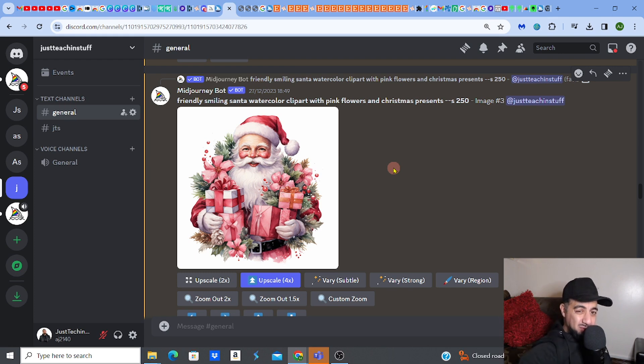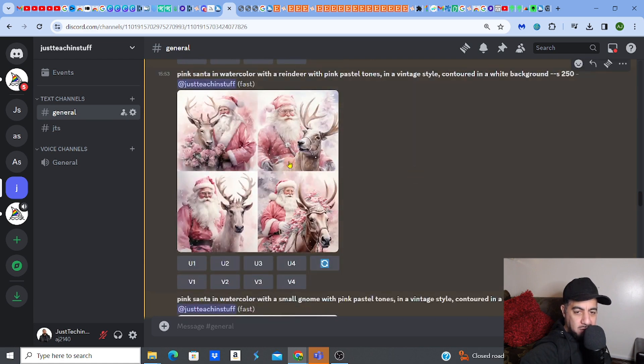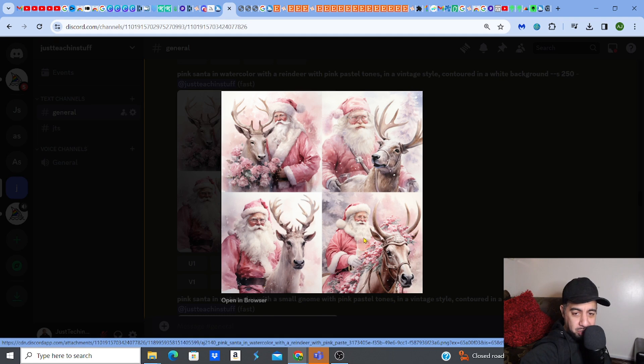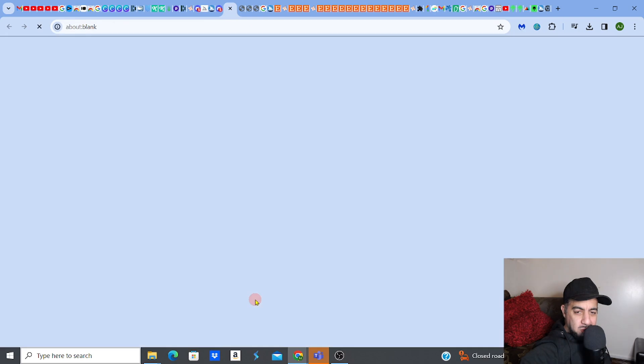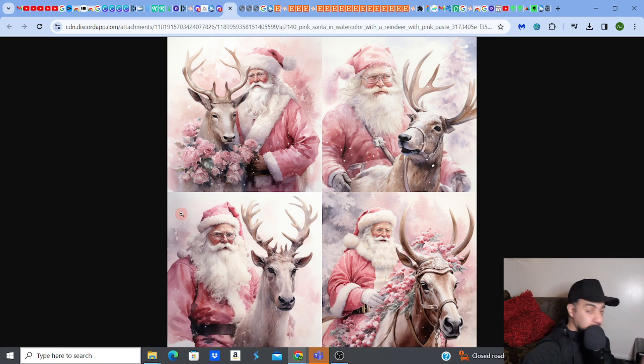Because sometimes it can get really tricky. Look at this nice Santa image with presents — that's a clean image. But these Santa on reindeer ones have a lot of colors going on, so it can be tricky to remove the background. You want to choose images that are kind of clean to begin with. The AI remover will get rid of the bulk of it, but sometimes it won't, so you want to do the work yourself.